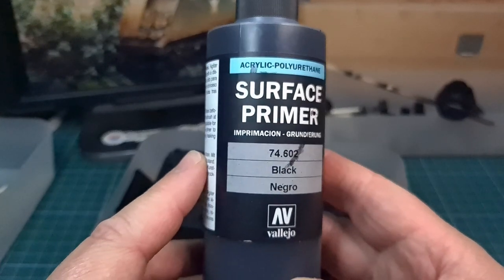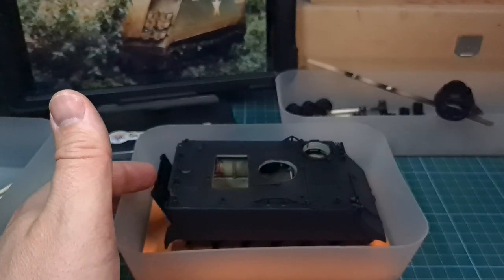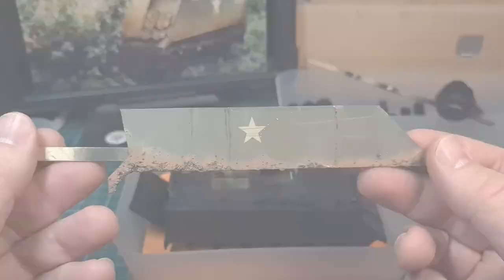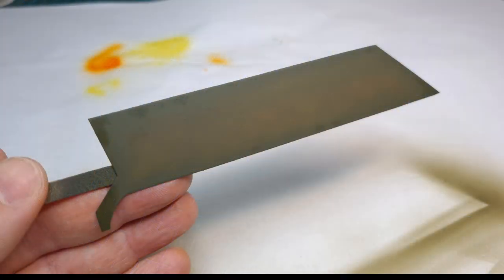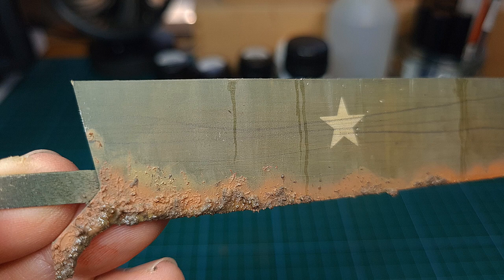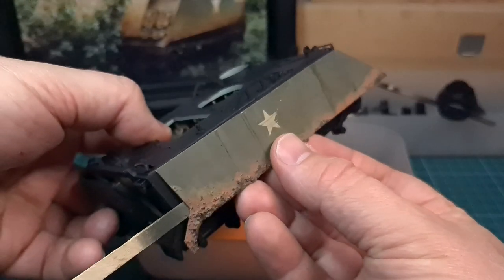I've spent so much time on the interior of this model that I really want to make sure I get the exterior as perfect as possible. Because I'll be using a number of new techniques, I made this mock-up from sheet styrene of the side of the M113, and on this I practiced my paint job. I really encourage you to do this — it's a safe way of approaching your paint and weathering work in scale modeling.